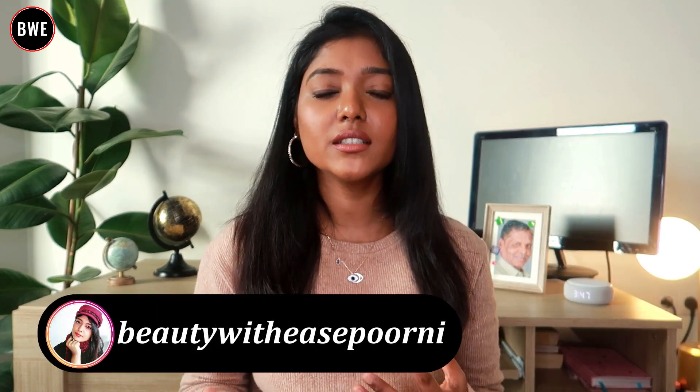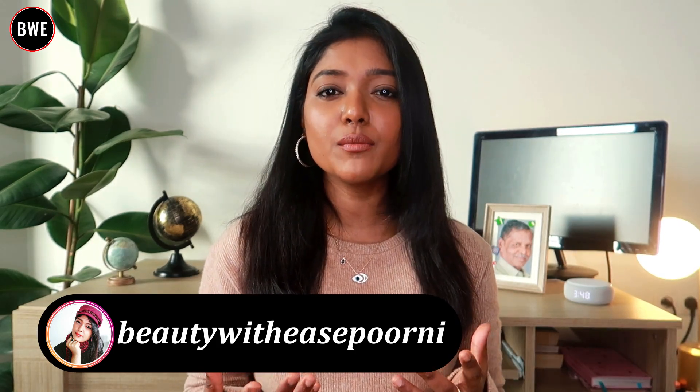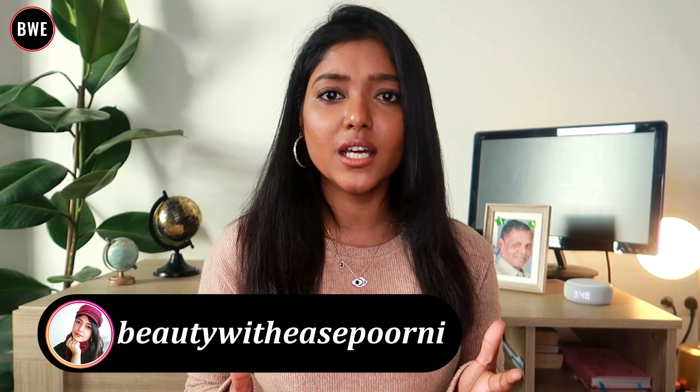I tried this lipstick shade and I am very excited about it. It has a creamy finish — it's very matte and easy to apply. The lips do feel a little dry. For lasting power, it's about 3 to 4 hours. The makeup fades a little but it is creamy. I think dryness is more noticeable when you have the whole lipstick formula on.